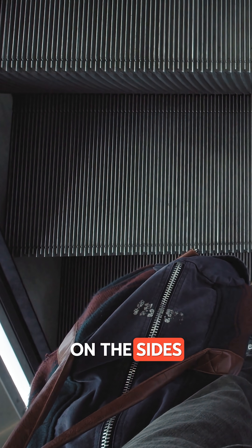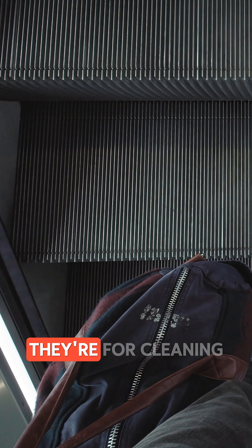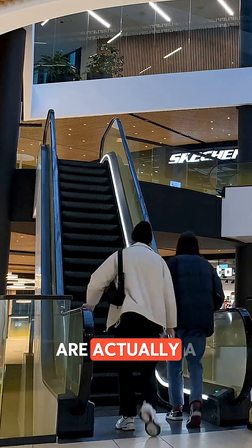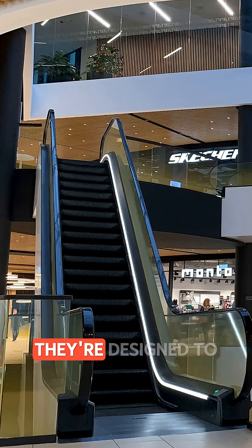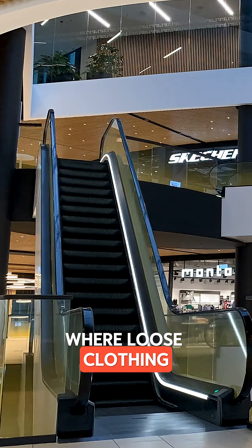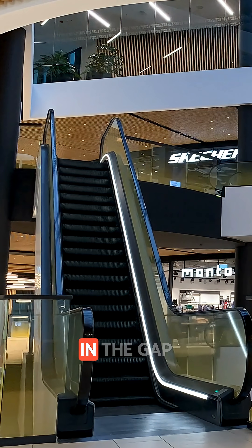Ever notice those little brushes on the sides of escalators? Most people think they're for cleaning your shoes, but that's not what they're for at all. Those side brushes are actually a clever safety feature. They're designed to keep people from getting too close to the edge, where loose clothing, bags, or even shoelaces could get caught in the gap.